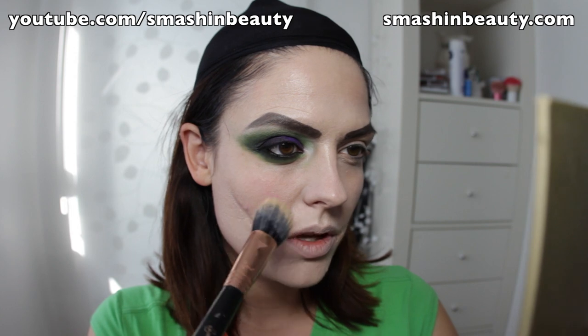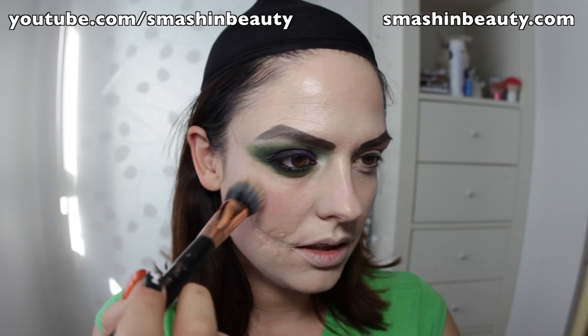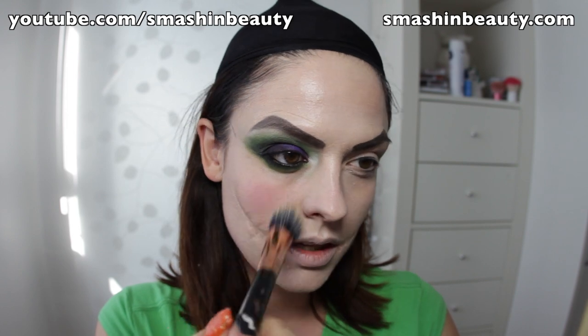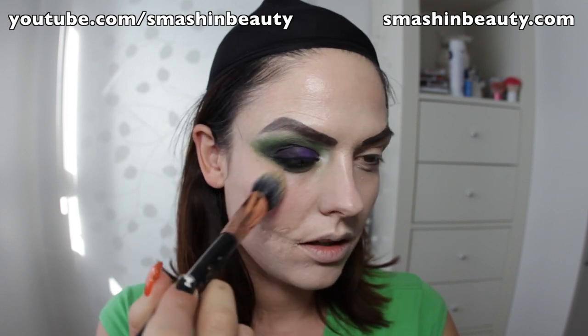Now pick up a pink blush with a dual fiber brush — dual fiber is used because it applies less product on the skin. With a very light hand, apply it onto your cheek right there and blend it out. You want it to be just a light coat.